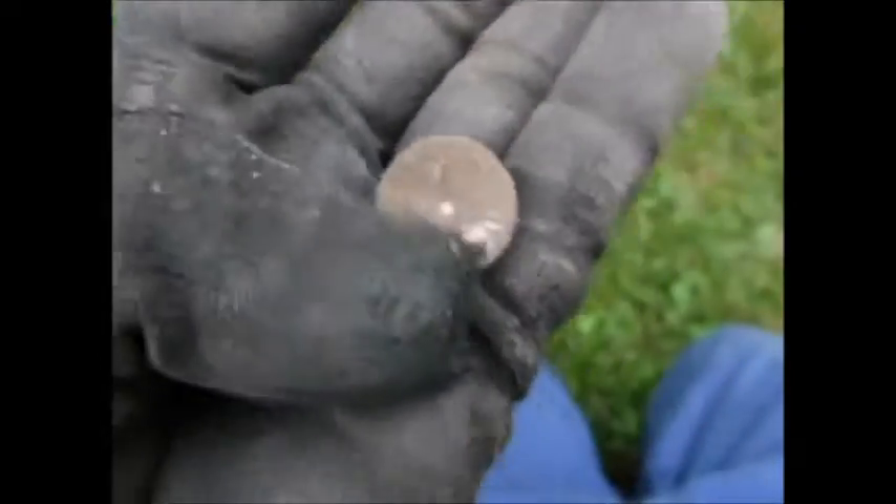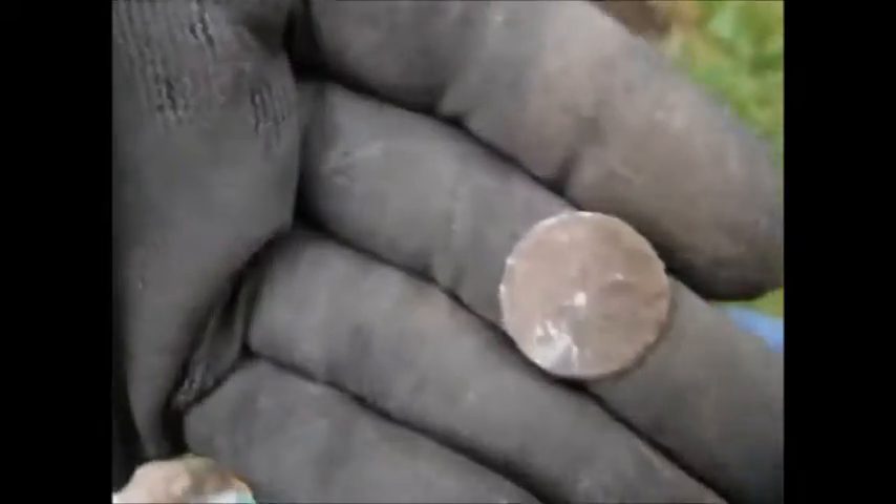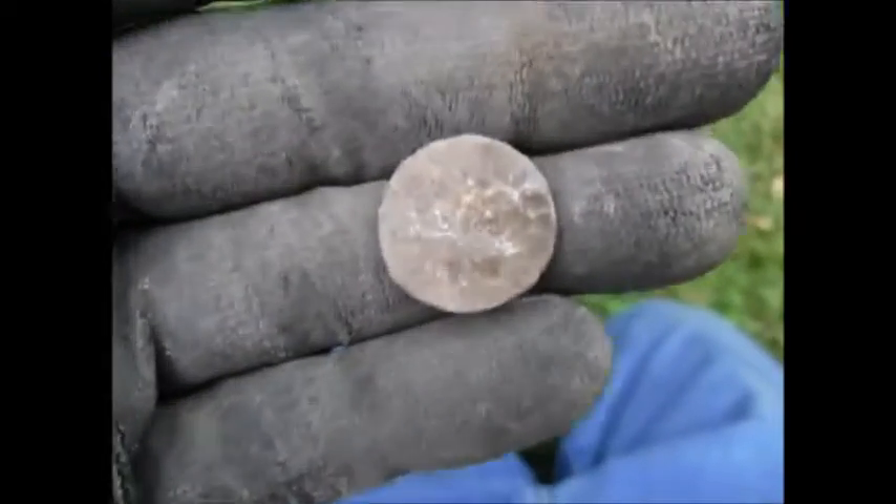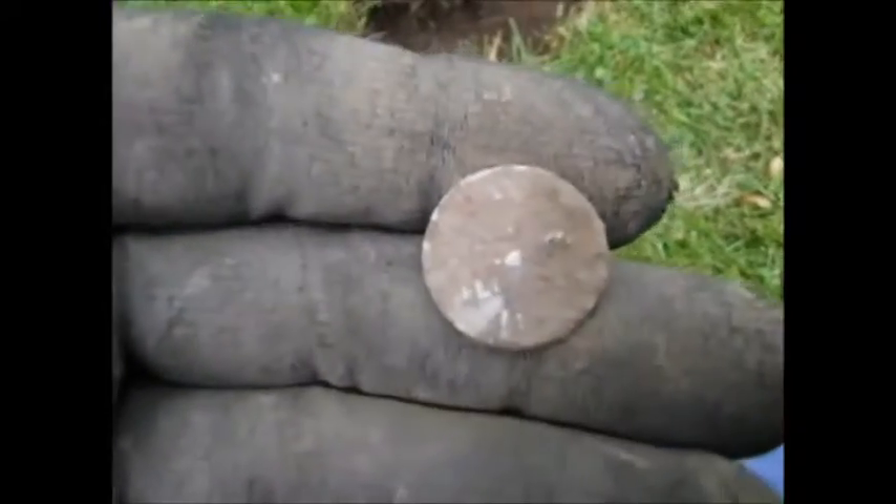I just found some sort of token, about the size of a dime. Hopefully it'll clean up — looks pretty rough. We'll see.